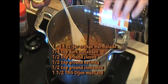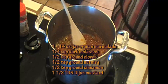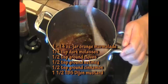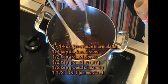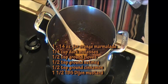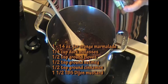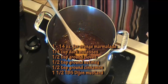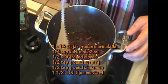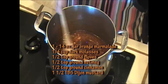Add about a quarter cup of dark molasses to this. Mix it well. I added half a teaspoon of ground cloves, half a teaspoon of nutmeg, and half a teaspoon of cinnamon. Then add a tablespoon and a half of Dijon mustard.